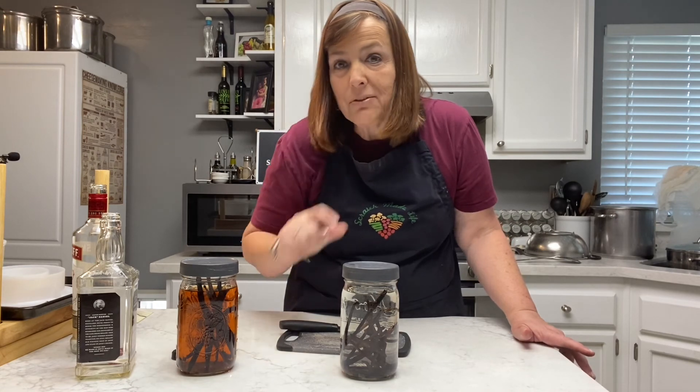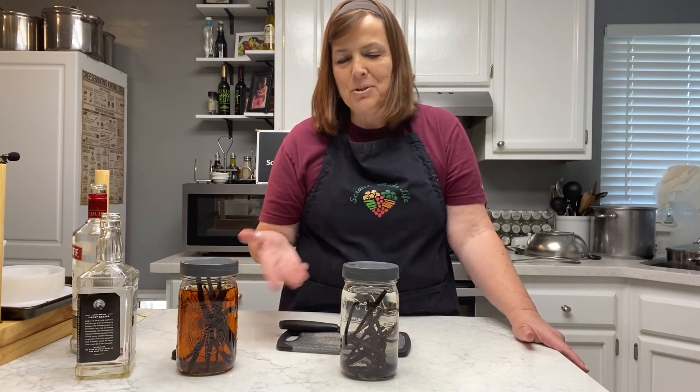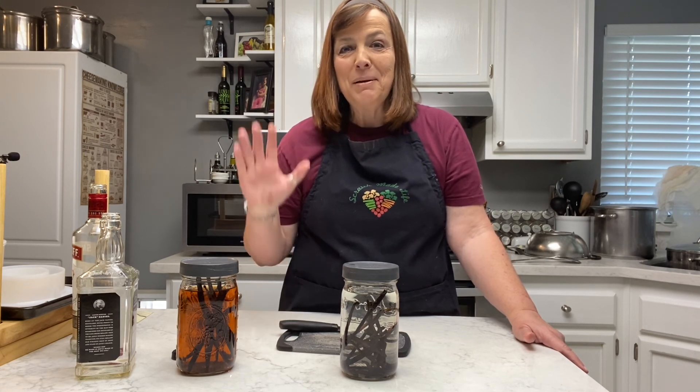It's super easy. And if you got those little cute glass bottles, they would make great gifts. Go and watch some more of our videos — you'll see more baking videos pop up to use vanilla extract in. Have a great day and we'll see you soon. Bye now.